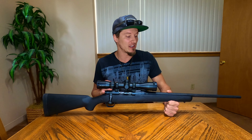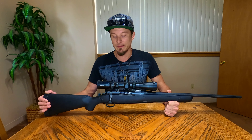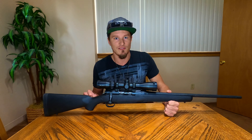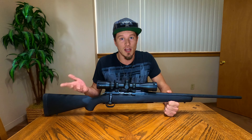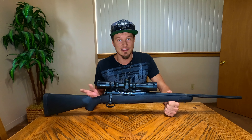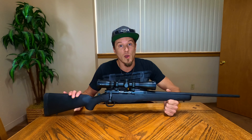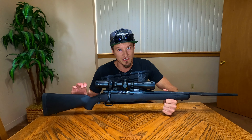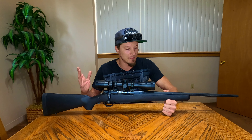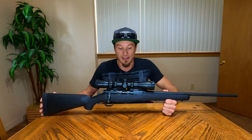There are a few different trims for this rifle. We just have the black synthetic polymer stock on this one, but you can get it with wood, and I think you can even get a stainless barrel instead of black. There are a few different options. If you go with the black synthetic stock and black barrel, you should be right around that $400 to $450 price point.